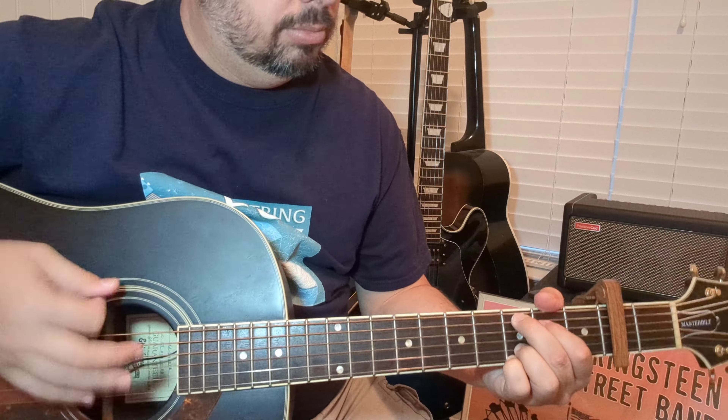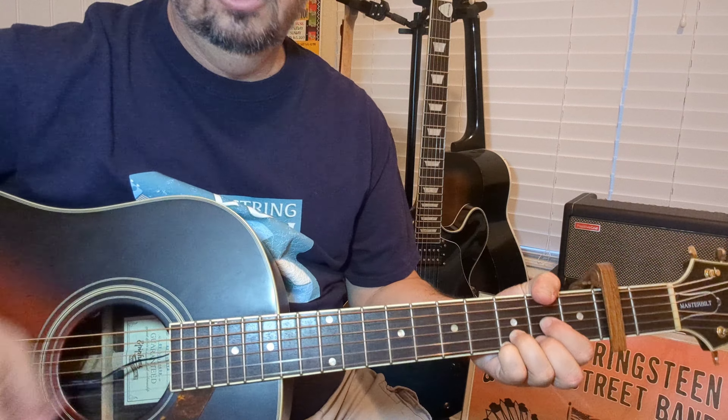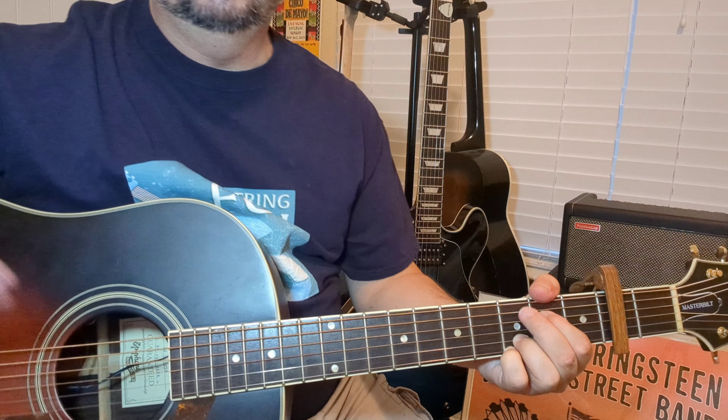Now we're going to go into the pre-chorus. Playing that two or three times — you've got to listen. I'm doing this off of memory, and it doesn't always work out that way, but it's there, you'll hear it. Then we start again but change it up — we're going to walk it down now to a G, F-sharp, to the E minor, back to that Asus4.